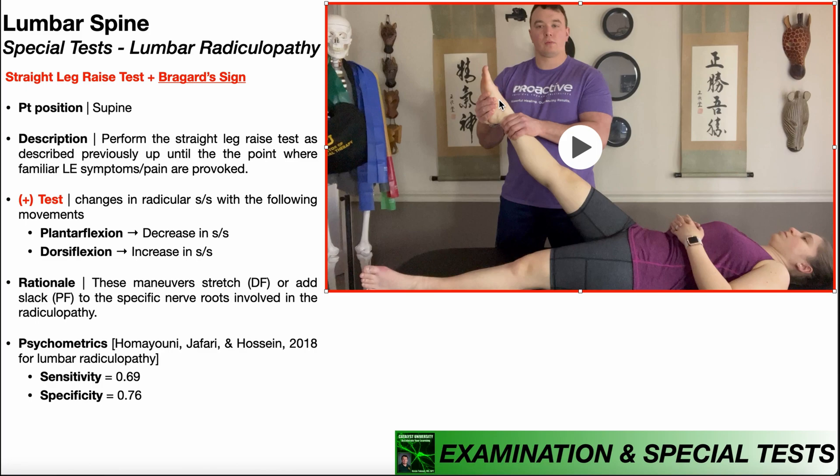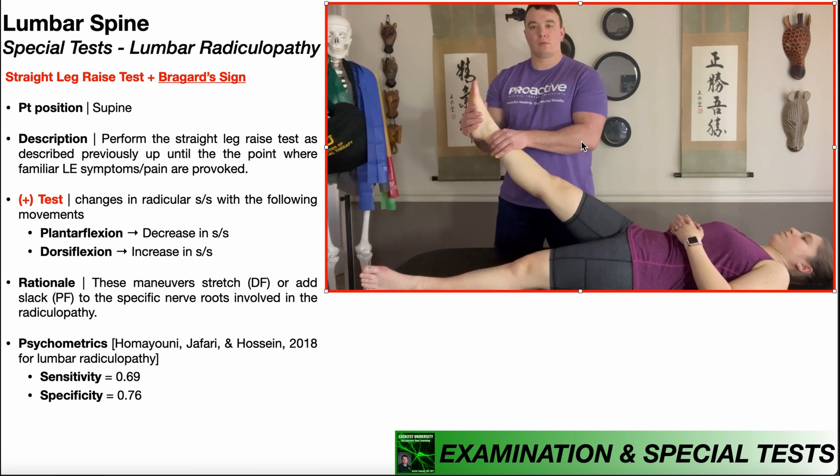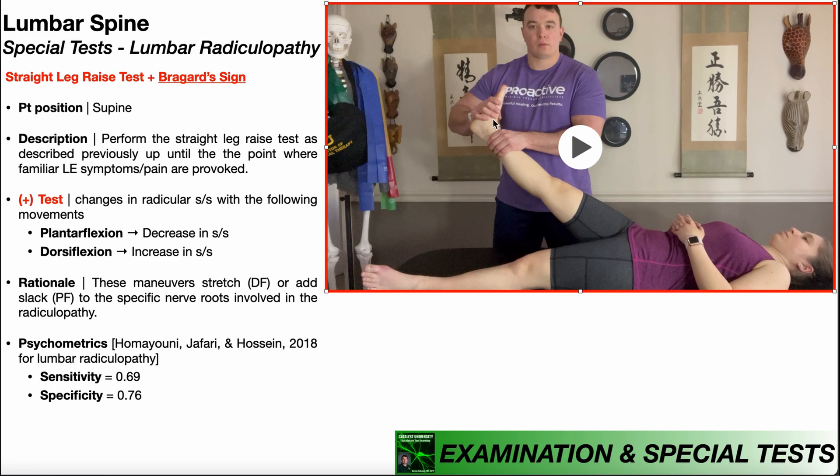Once I've assessed her response to plantar flexion, I'm then going to allow her ankle to go back to its resting position. Then I'm going to allow her leg to drop a little bit, about five degrees, ten at the very most, and what I'm looking for is her radicular symptoms in that lower extremity to decrease or even be eliminated. From there, I'm going to passively dorsiflex her ankle — dorsiflexion puts tension on the nerve roots — and if she reports an increase in radicular symptoms going down that lower extremity, that would also be consistent with a positive test.